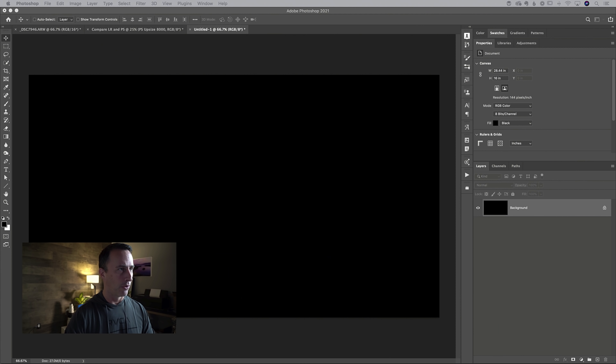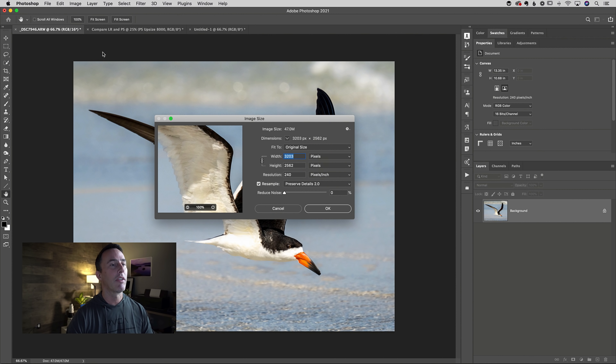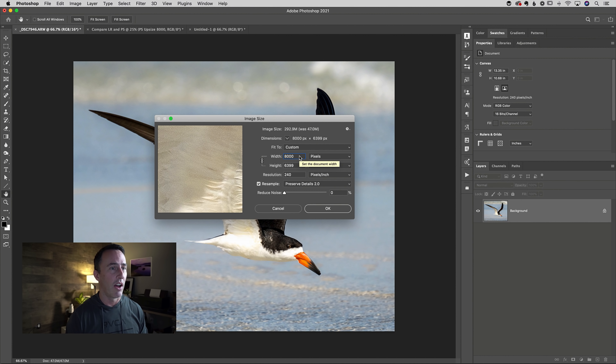We'll start off inside of Photoshop. I've got an image open here. What we're going to do is head to the Image menu and go down to Image Size. It's that easy — the same menu item that's been there since almost the beginning of Photoshop. You can see the size of this image is 3200 pixels on the long side, on the width. We're going to upsize this. You've got a couple of different ways: you can do it based on pixels or based on inches. I'm just going to choose pixels here as a demonstration and I'll do 8000 pixels on the long side. Because I have that little chain link turned on, that'll automatically adjust the height.